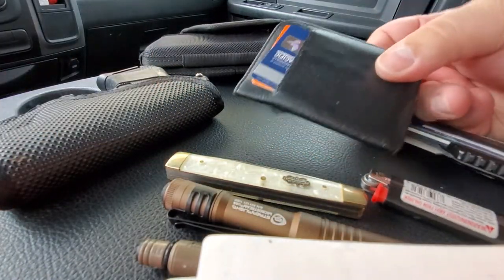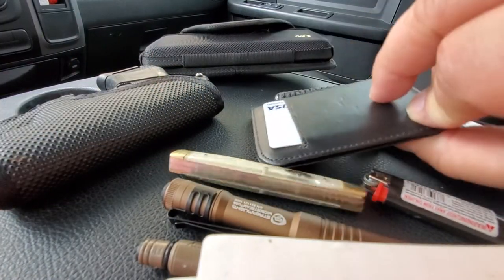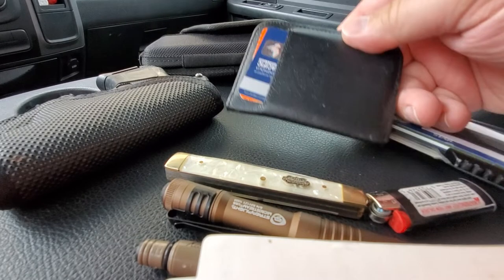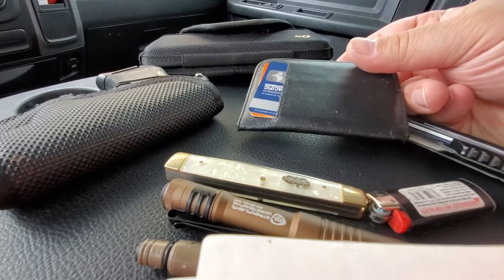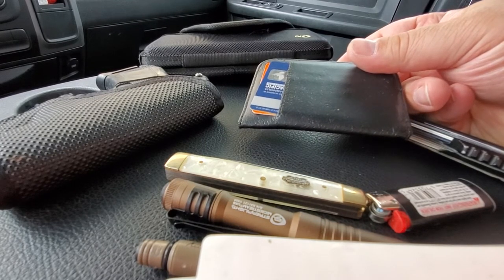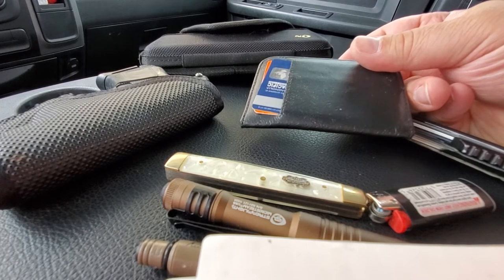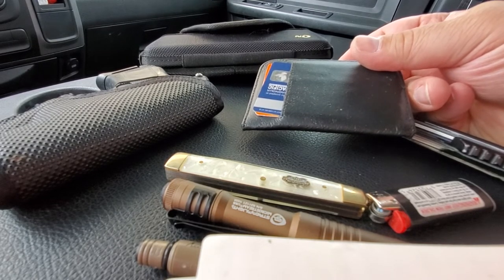This is just a small credentials wallet. It holds my ID for search and rescue, my ID for the police auxiliary, the Coast Guard auxiliary, along with my drone pilot's license, boater's registration, and pretty much anything I'd have to show somebody.